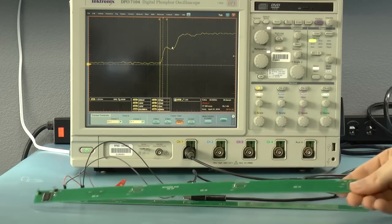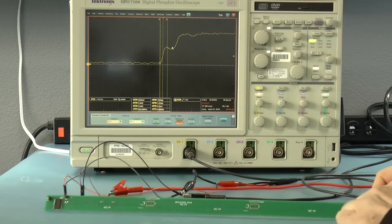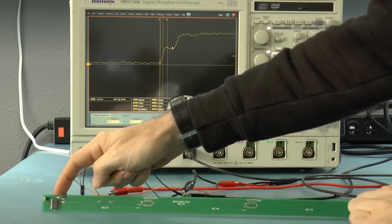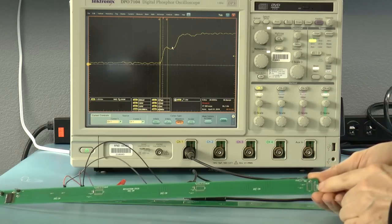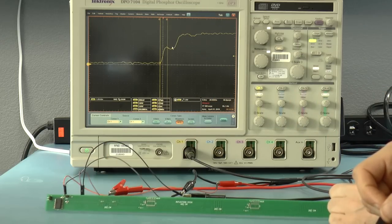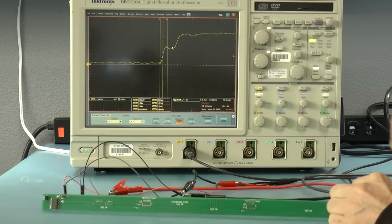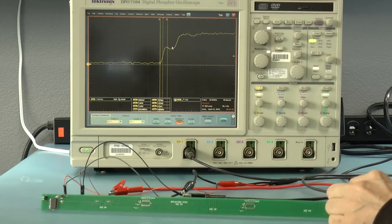Now I have here a second printed circuit board that has a termination resistor of zero ohms — so basically it's just a jumper. This would be equivalent to a completely closed circuit on the source end and a completely open circuit on the back end. It isn't going to be a complete short circuit because there is some resistance in the output driver itself. So I expect to see a lot more reflections going back and forth. Let's see if that's the case.